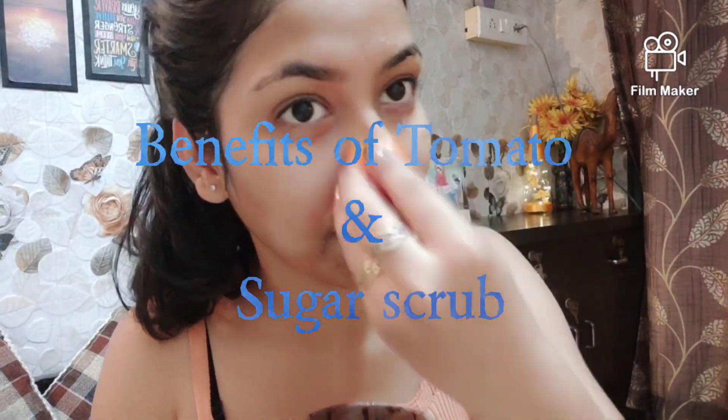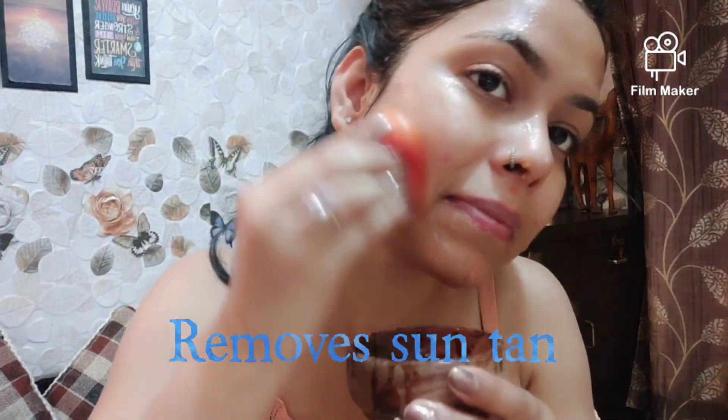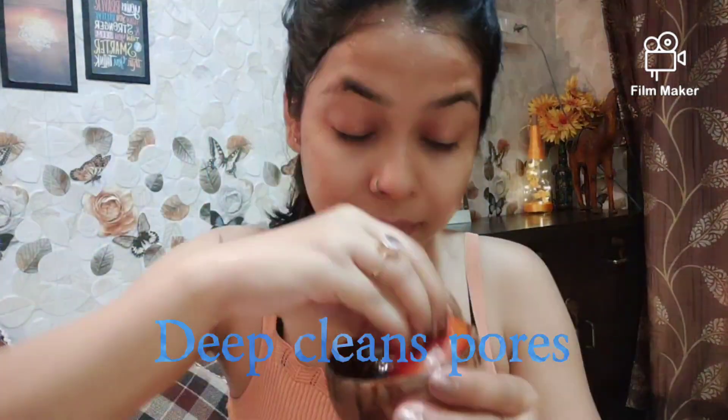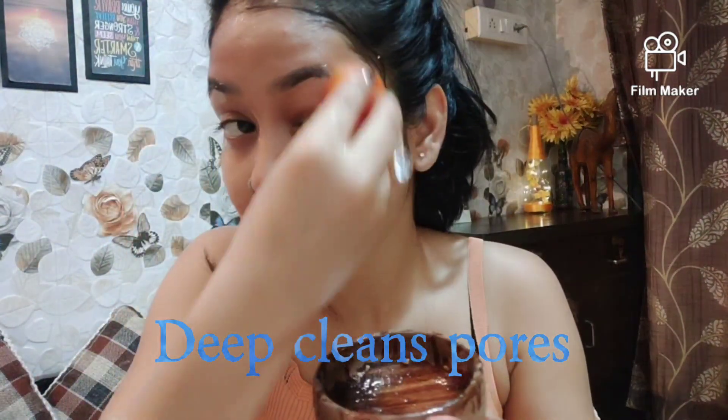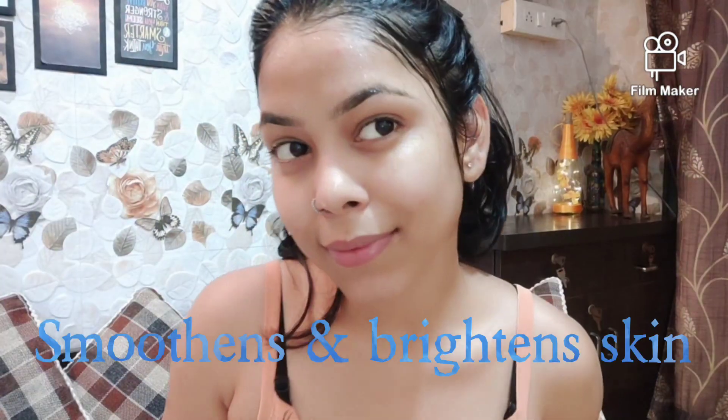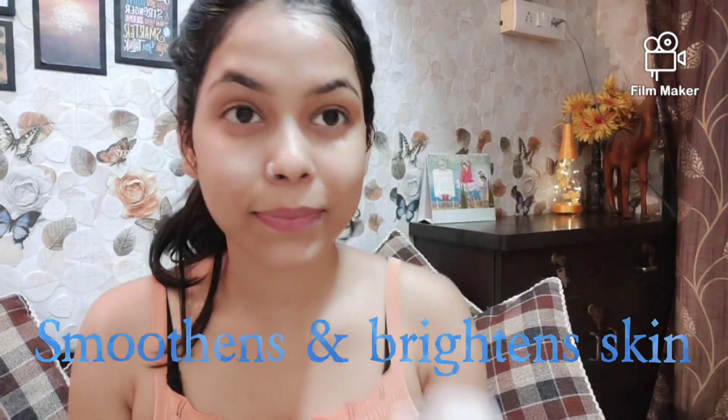Now let me inform you of the benefits of the tomato and sugar scrub. First, it can remove dead skin. Second, you can tighten your skin. Third, it prevents acne and pimples. Fourth, you can deep cleanse your pores and control your skin. Finally, it keeps your skin smooth and brightens your skin.